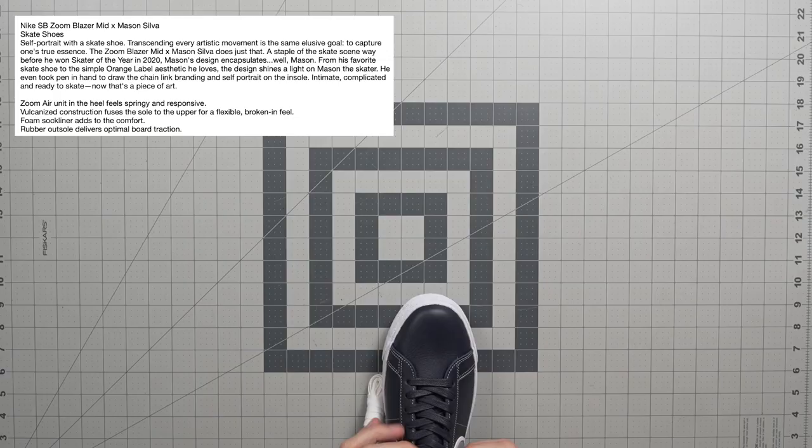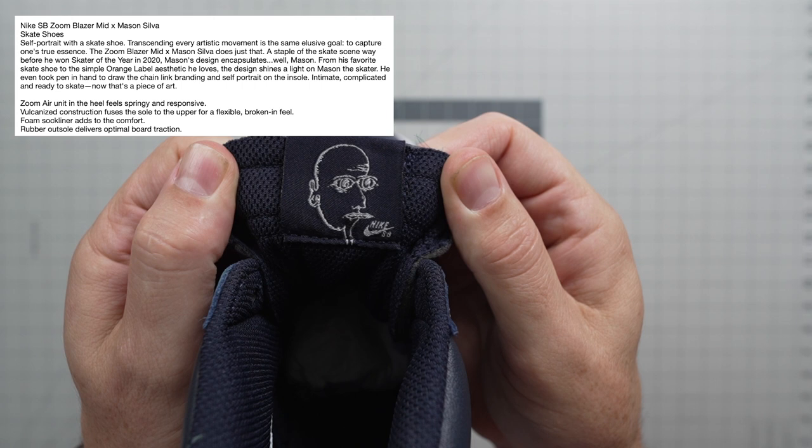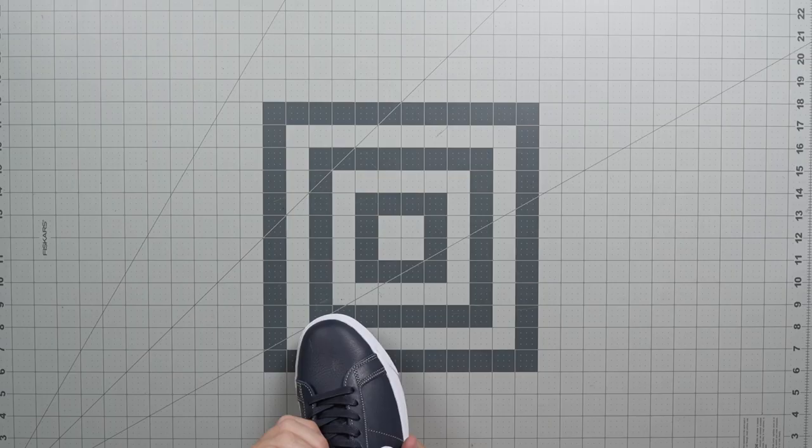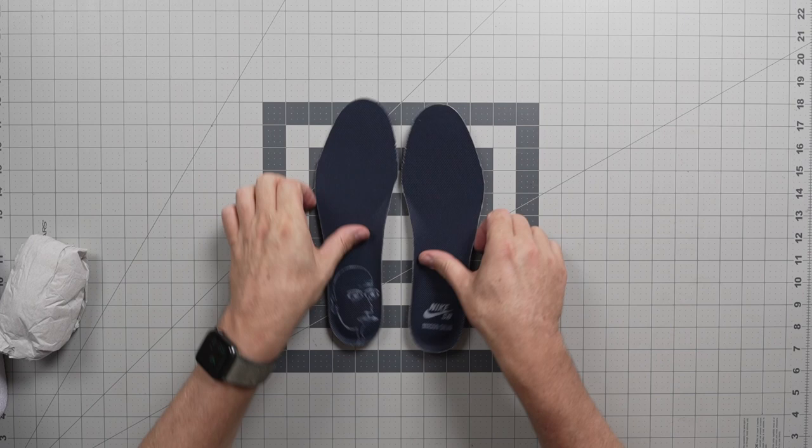There's also art on the back of the tongue tag right there. I guess maybe this is some Mason Silva art — they didn't tell us much about this, but it must be pretty dope. Reminds me of some Neil Blender stuff. Not really, but just being that it's art done by a skateboarder, I'm assuming. So there you go.